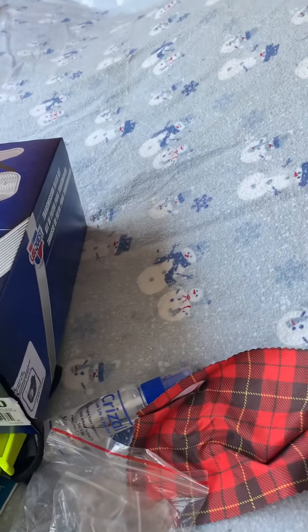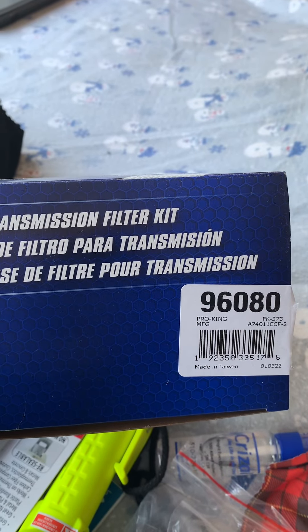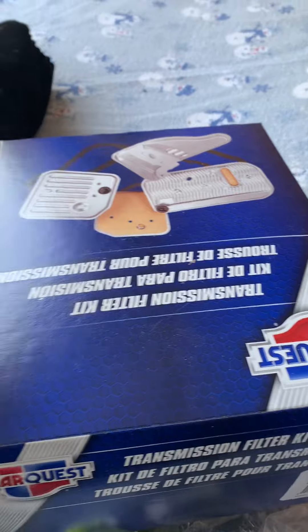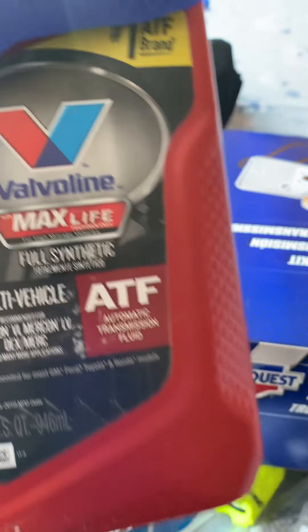Today we're working on a GMC Yukon 07 5.3. This is the parts breakdown for the transmission kit — it has the deep pan and then the full synthetic for the Mercon 4.